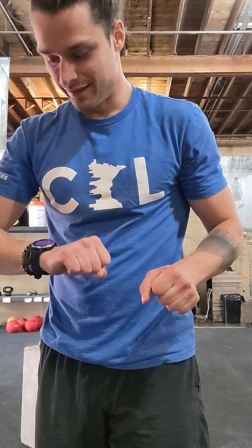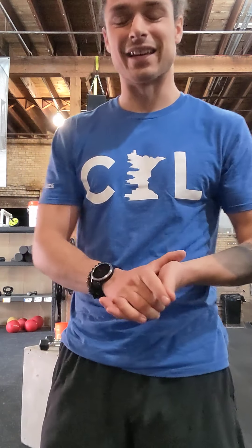Hello everyone. Welcome to — what is it going to be? Thursday. Thursday equipment workout. Sorry, losing track of days. Today we are doing only one thing — not doing any strength in the beginning, just the metcon or conditioning portion.